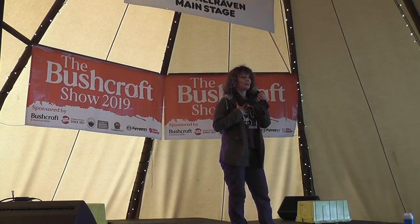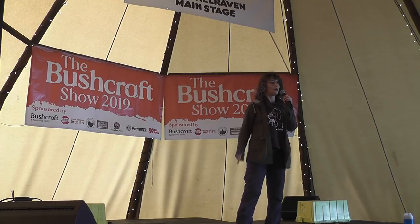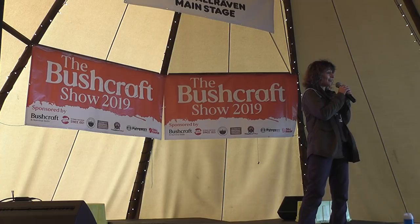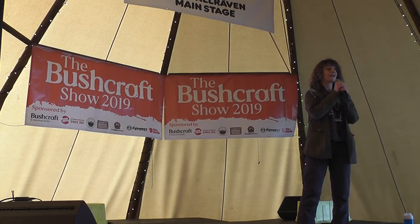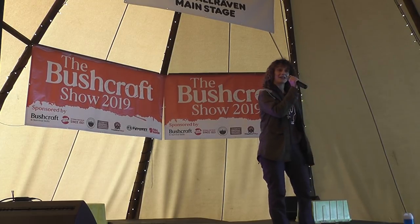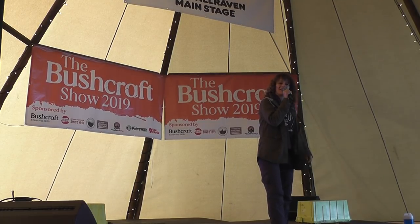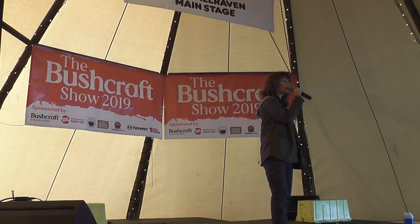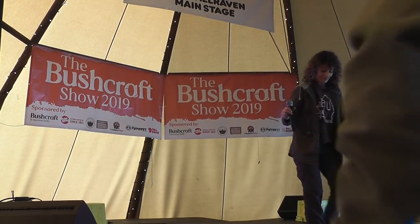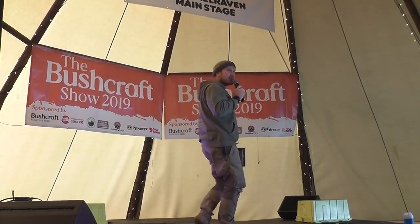Okay everyone, thank you so much for listening while they sorted out the tech. My name is Yara — it means 'woodland' in Hebrew, I really like that. Our first speaker this morning is Ben Orford. Ben is a top knife maker and expert. Give a warm welcome to Ben Orford, everyone.